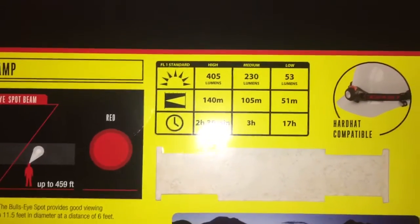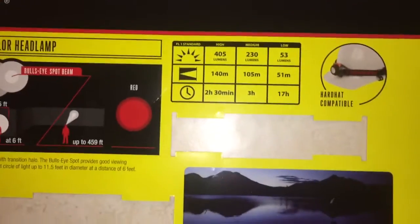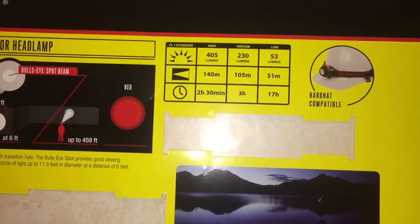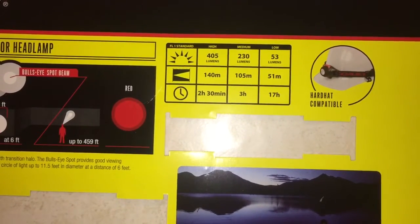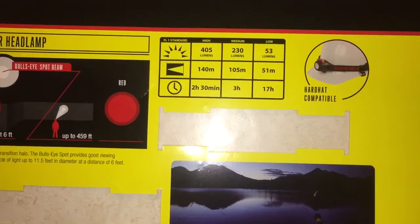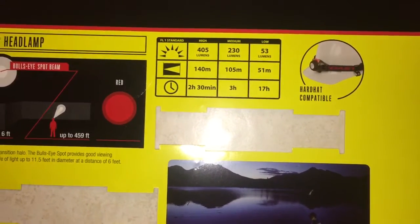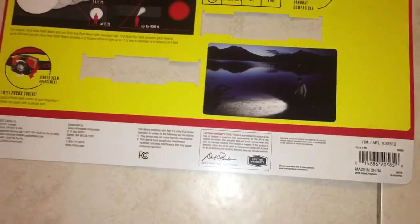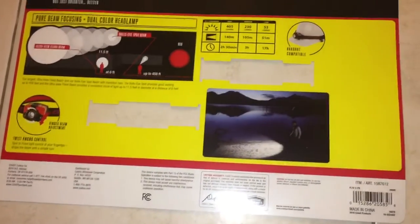On high you get 405 lumens and that runs for two hours and 30 minutes. Medium is 230 lumens and runs for three hours. On the low setting, 53 lumens, it'll run for 17 hours. There are also some descriptions on the type of beam, because there's a focus adjustment which I'll show you after I turn out the lights.